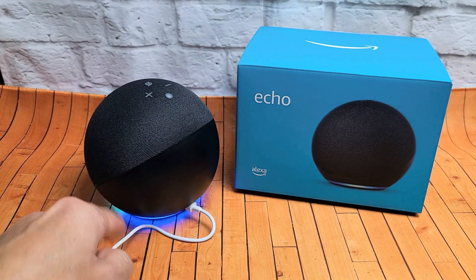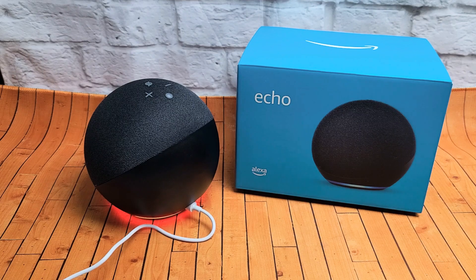Now you can see that green light spinning even faster. Now it's just turned orange here and you're ready to go. Your device is ready for setup. Good luck, see you guys, bye.